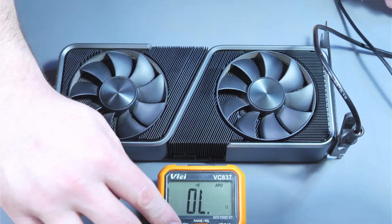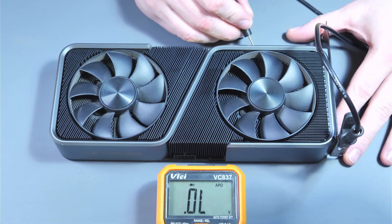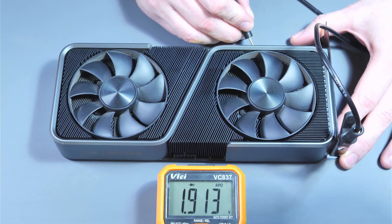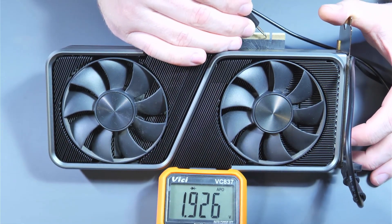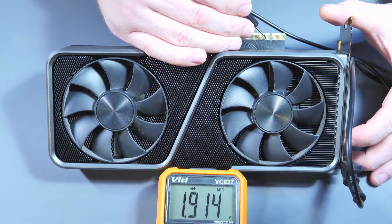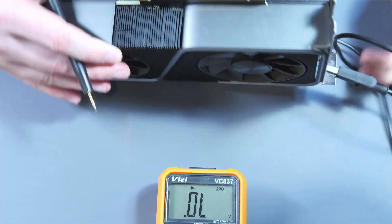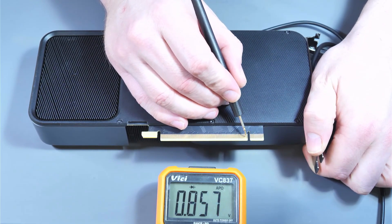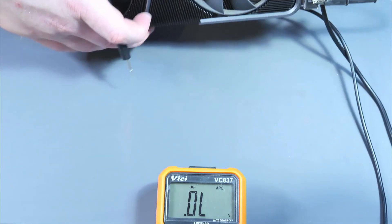With our multimeter now in diode mode, we're going to check if the first data pair is good — which it is. Second is good. And then checking the ref clock plus and minus, which is good. So this card hasn't been killed by a riser, and we'll move on.